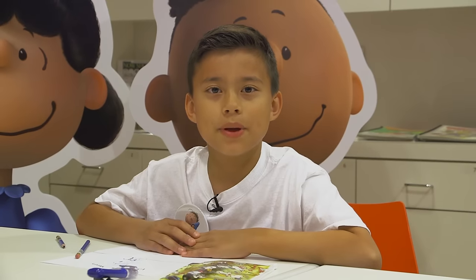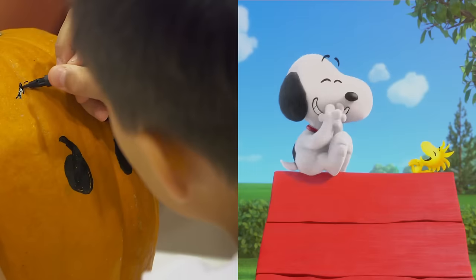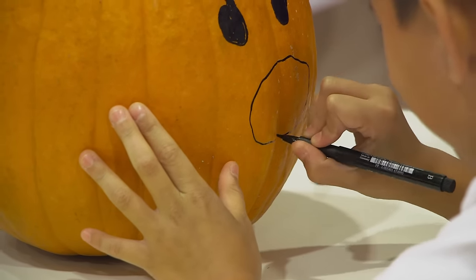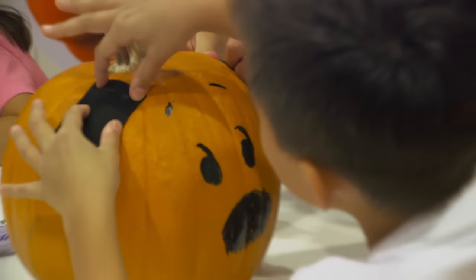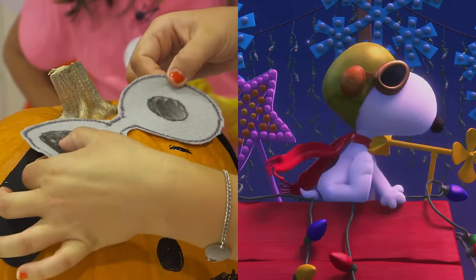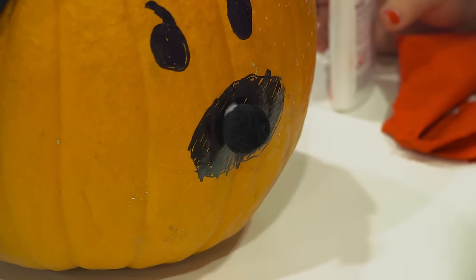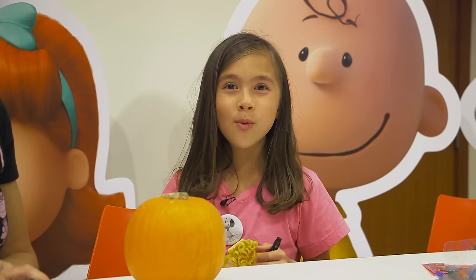Now that I know how to draw Snoopy, I'm going to put it on a pumpkin. My friend Jessica is here to help me put Woodstock on mine. There's my Snoopy pumpkin — now I get to do Woodstock.